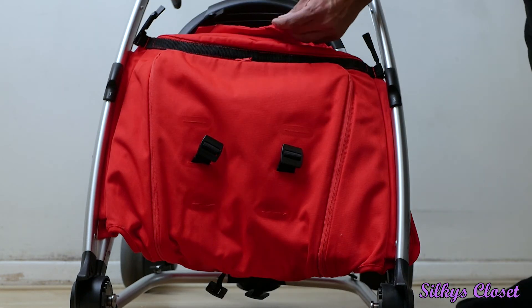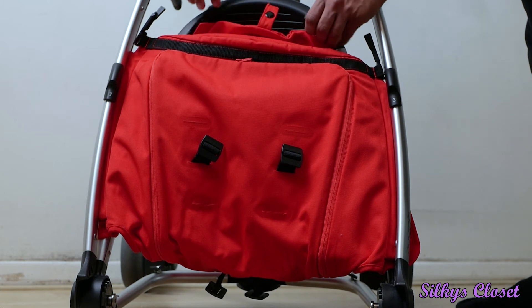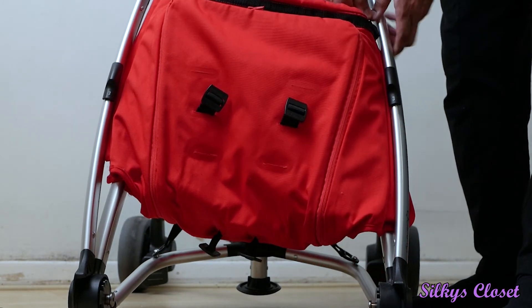So now you have to slide it up. You also have to unclip the button that's attached on the bottom, and then just slide the seat off.